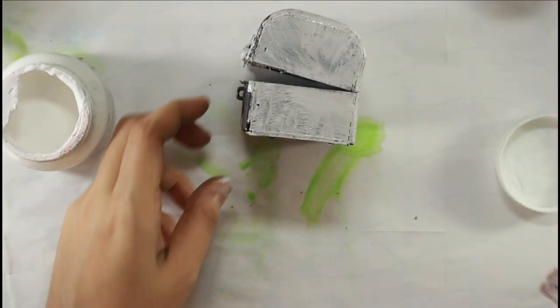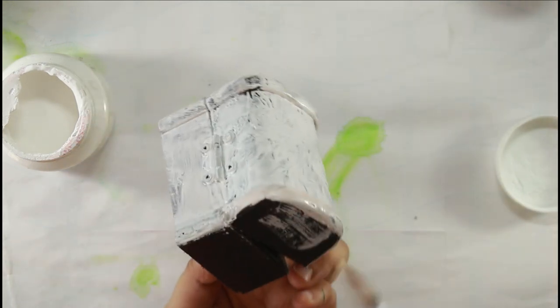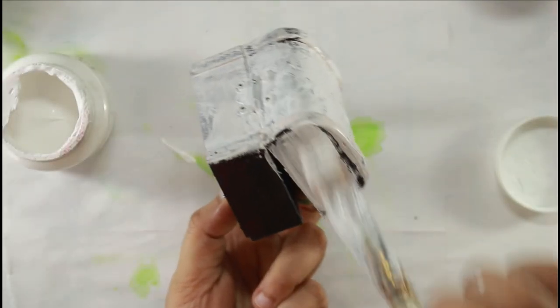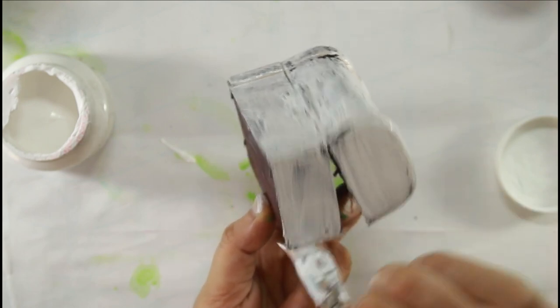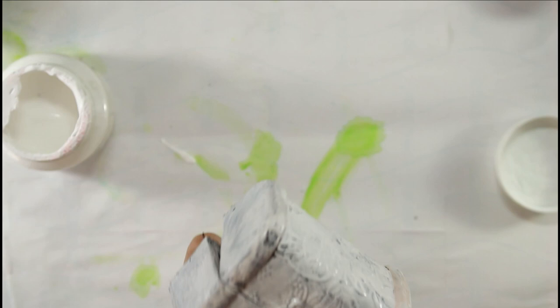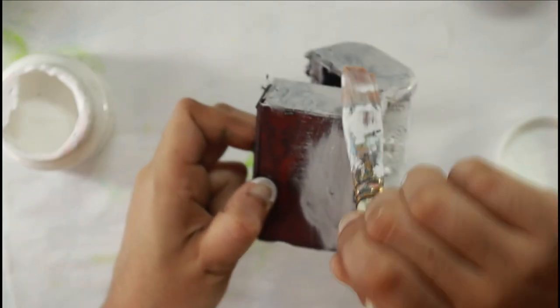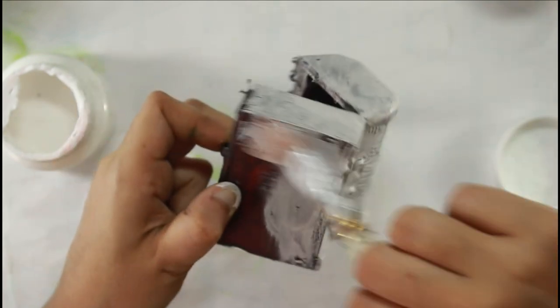I'll be sharing the altered box video later, but I just wanted to give you an example of how I gesso. Since this was a very dark wooden box, you can see the stain is coming through in some areas — the stain was so strong that it picked up my gesso and tinted it to a light brown color. That is why you see me adding two coats.